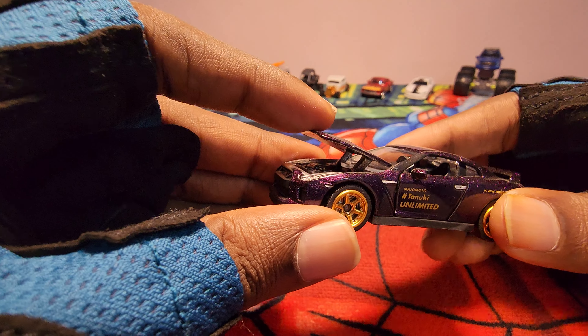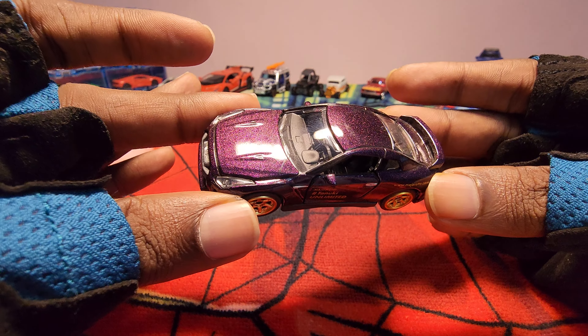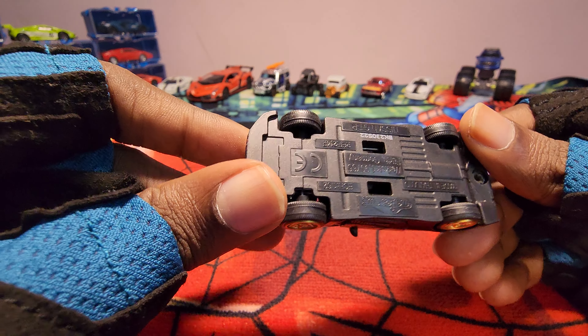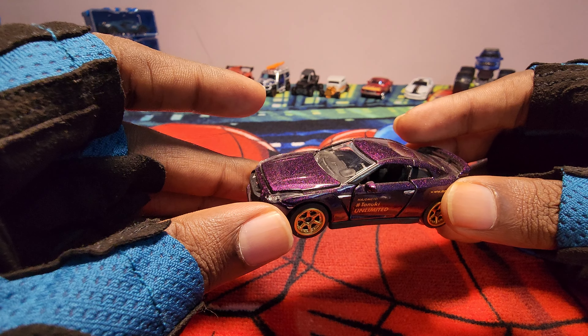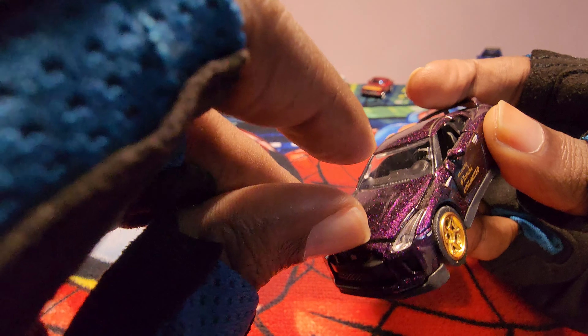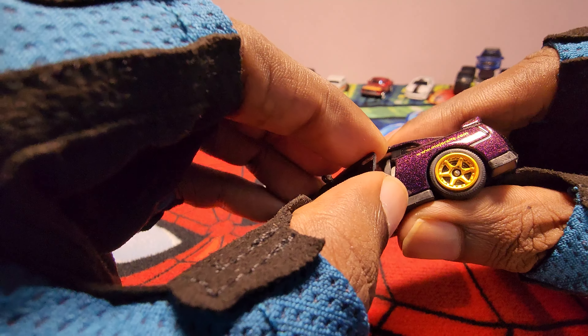Look how cool it is - it's purple, it's a glittering purple. Wow, this is really nice. I've started to like this Majorette Deluxe series in general. The Majorette Deluxe series cars are really nice. Okay, let's open the door and see.